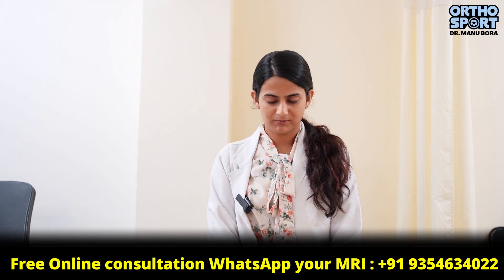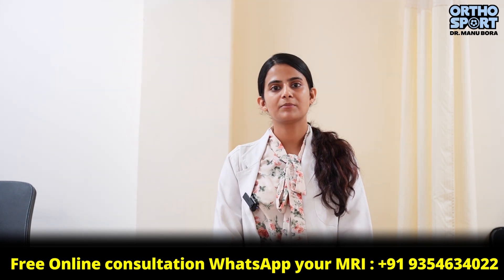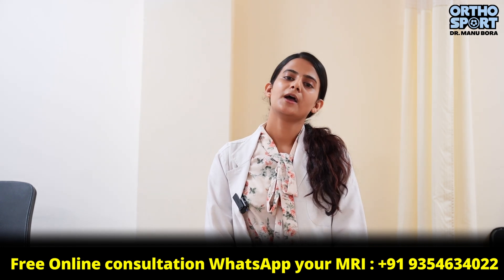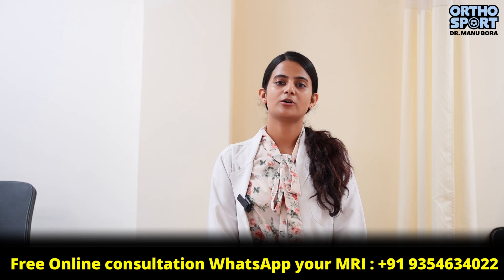For more information, WhatsApp us on the number given below. Ask your queries and ask us questions to know more about return to running. We will be happy to answer you. Thank you, team OrthoSport.